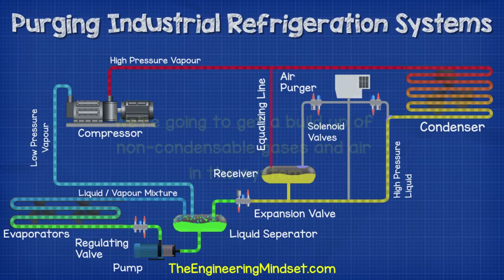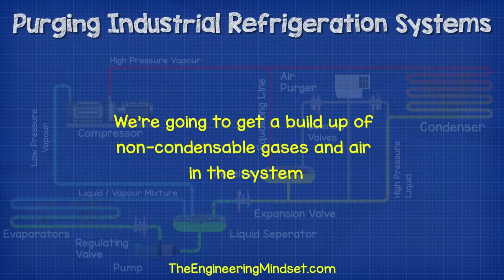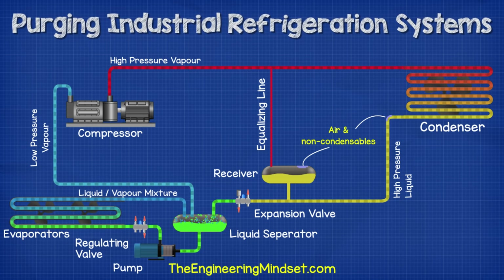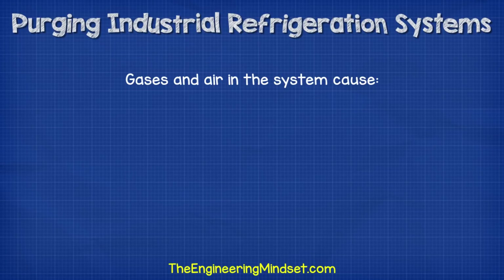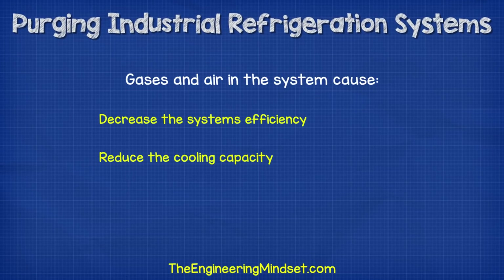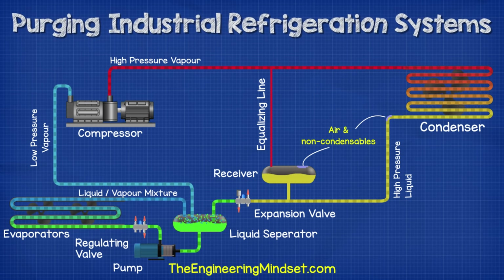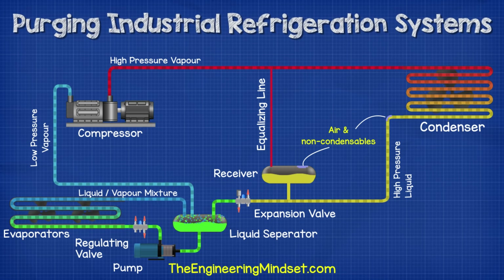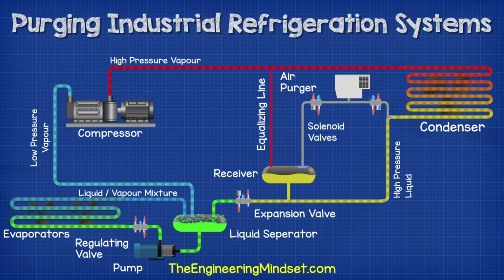Now in this system, we're going to get a buildup of non-condensable gases and air in two main locations. These will be at the top of the receiver above the liquid refrigerant and at the top of the drop leg of the outlet of the condenser. These gases and pockets of air will decrease the system's efficiency and therefore reduce the cooling capacity and increase energy consumption. It is inevitable that air will get into the system, so we need to purge this to maintain optimal performance. What we do is connect a purging unit to both of the locations where the air and gases accumulate and then control access to these with solenoid valves.